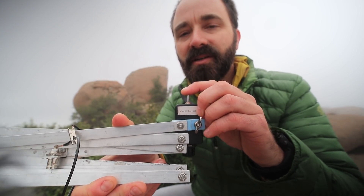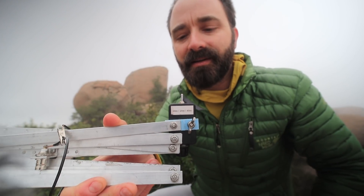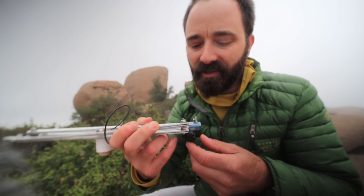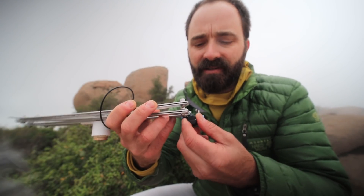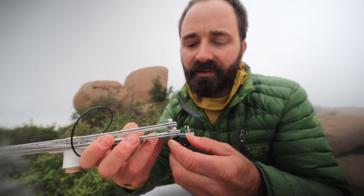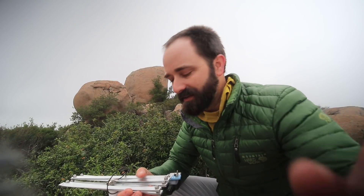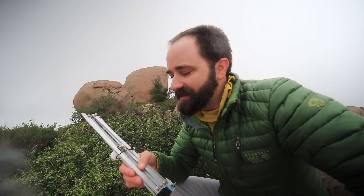This three-position switch switches in and out fixed capacitors that get us into the right band. On the front, this knob is an air variable capacitor — only about 7 picofarads, so not a whole lot of capacitance. But it's enough to tune across the entire band and find that sweet spot where the antenna is resonant, so you can make solid contacts to Japan on 40 meters.